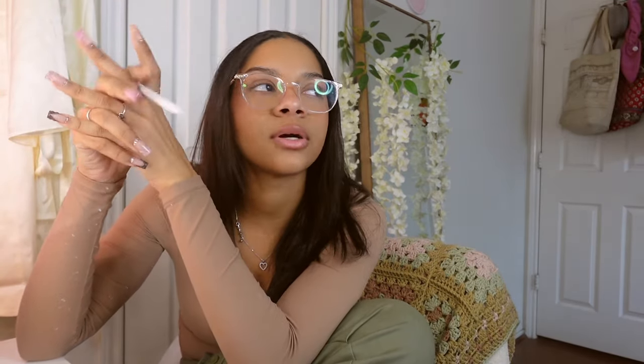The last thing on the list — if you still want to fill up the basket — make a bag. You can make a bag for anyone: everybody loves a tote bag, everybody loves a purse. Simple, standard, and easy. And that's my Valentine's Day crochet list of ideas!